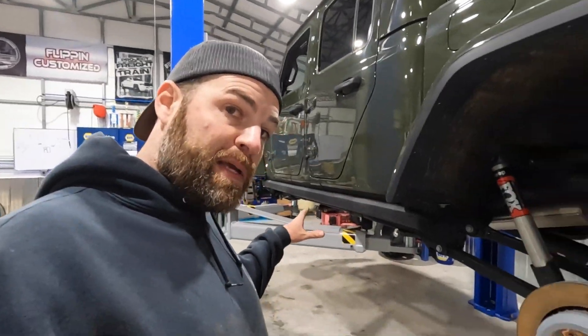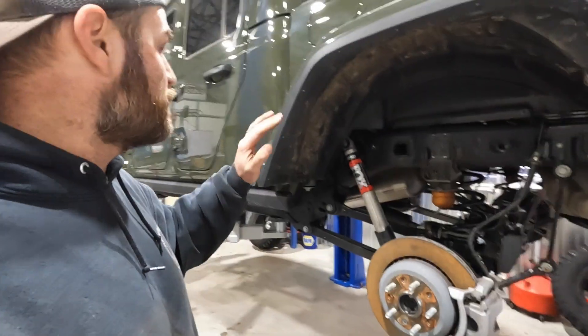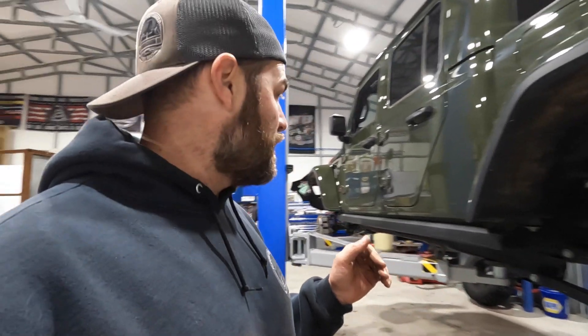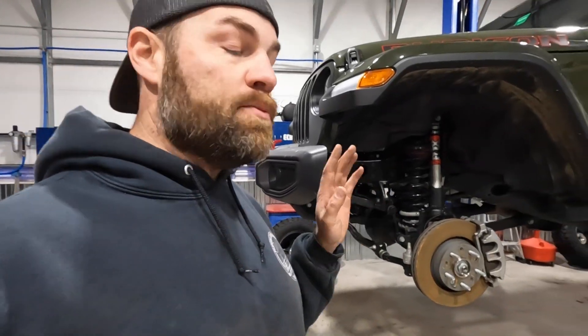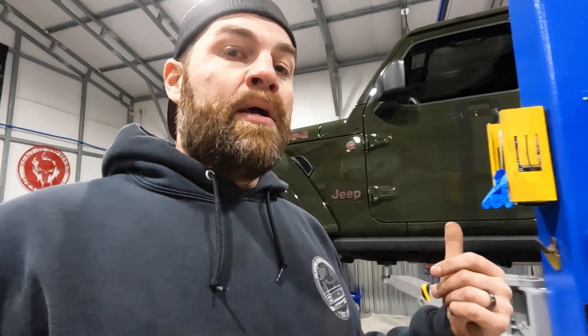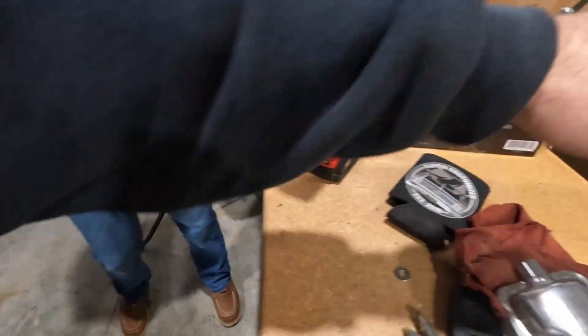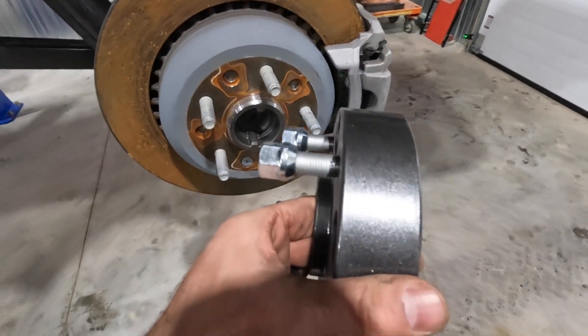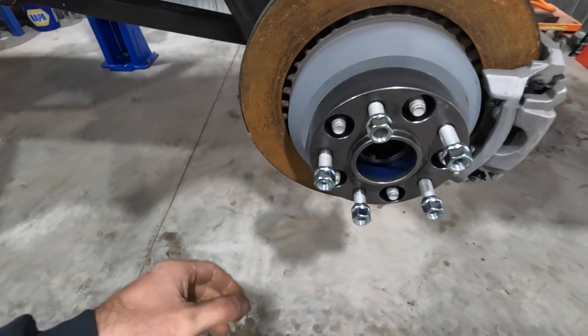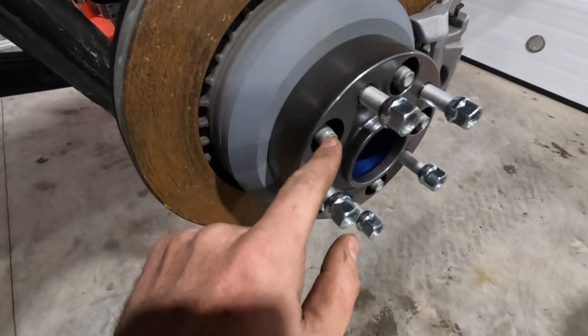We've got the front inch and a half spacers and rear three quarter inch spacers in. We're reutilizing the factory Fox shocks - this is the Rubicon so it has the better factory suspension, no reason to change those shocks. One thing to mention: you obviously want to get an alignment after your lift install, because the steering wheel might be slightly off. You can adjust it with this nut, but either way get it professionally aligned. Now for the wheel spacers - it basically just goes over the hub. We powder coated these to match the wheels. Hub centric - they go on like so.